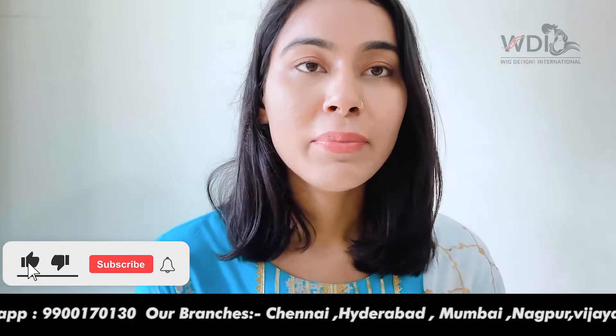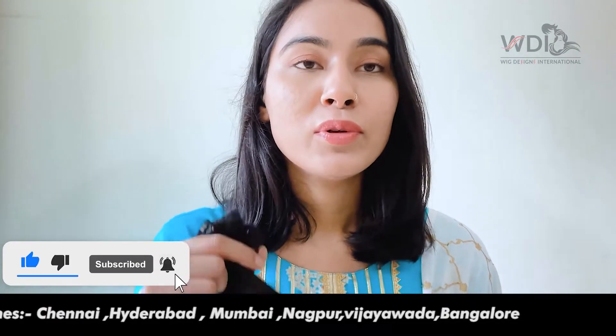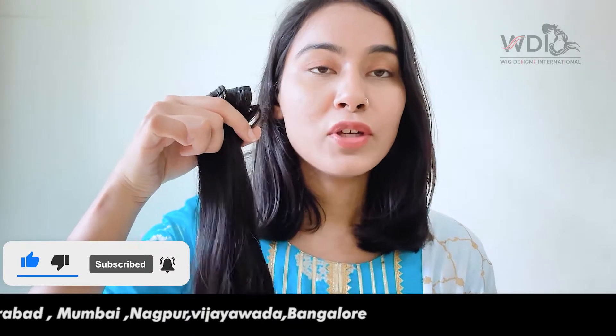And then there will be 3-clip, 1-clip, and 2-clip pieces. If you want something like this for your hair, you can visit our website — the link will be in the description.